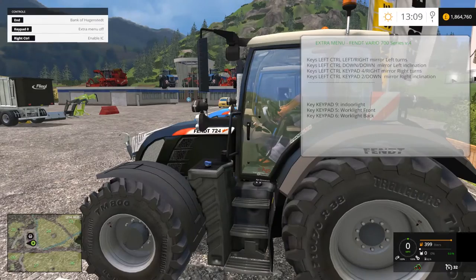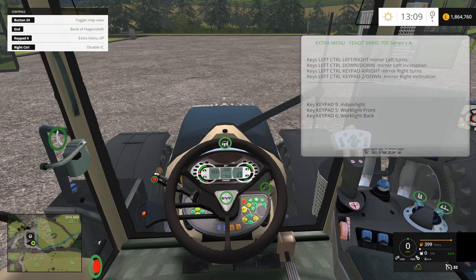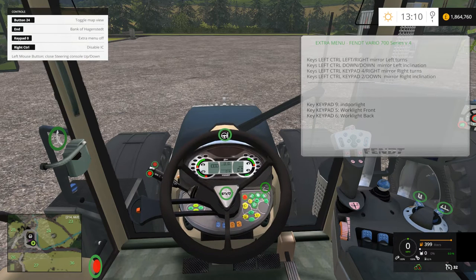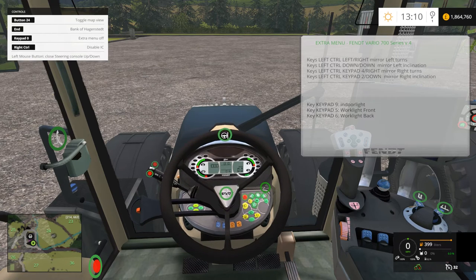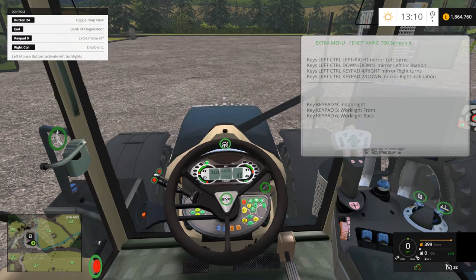Let's go back inside the cab and turn the IC control back on. You have your tilt wheel and a telescopic wheel — so if you have a big belly, you can raise the wheel up and tuck it right under there. And then your left and right turn signals: they indicate even on the dashboard, which is very realistic. Here's your engine start and stop — it's like climbing in a real tractor as far as the functions go.